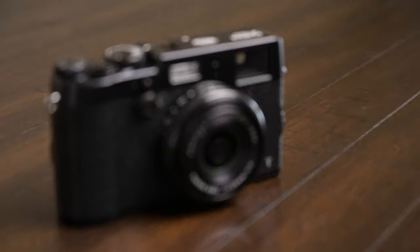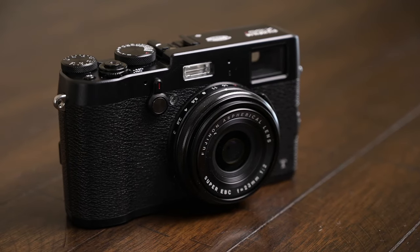Ever wanted a camera that you can virtually take anywhere, put in your pocket, and it still gives you killer results? I think the X100 series of cameras is your camera. In this video, I'm going to go over the things I really like about this camera and some of the things I don't like about it.